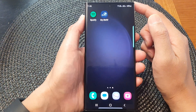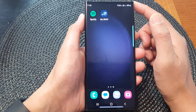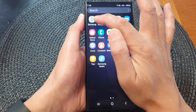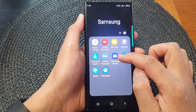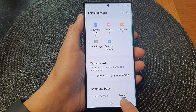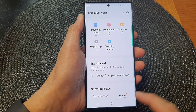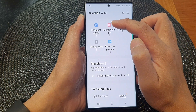First, tap on the home button to go back to the home screen, and from the home screen swipe up to go into the app screen. In here, tap on the Samsung folder. Next, tap on Samsung Wallet and then tap on the menu tab at the bottom. If you're in quick access, just tap on the menu tab, and at the top section tap on memberships.